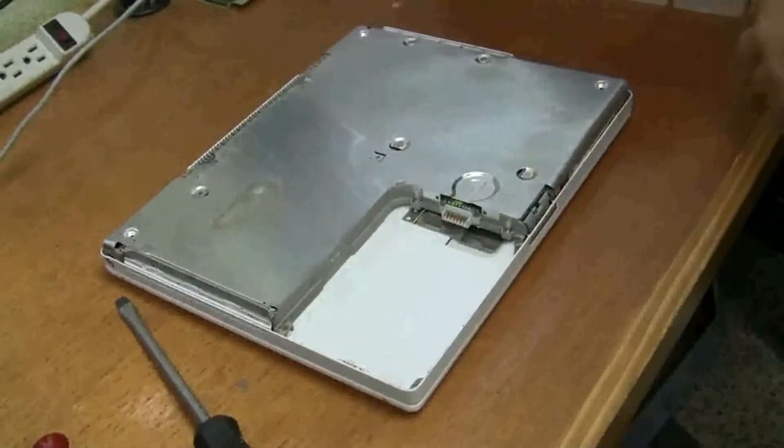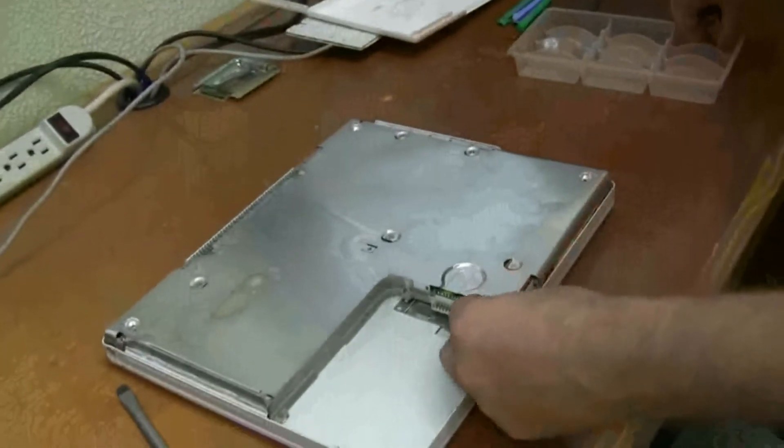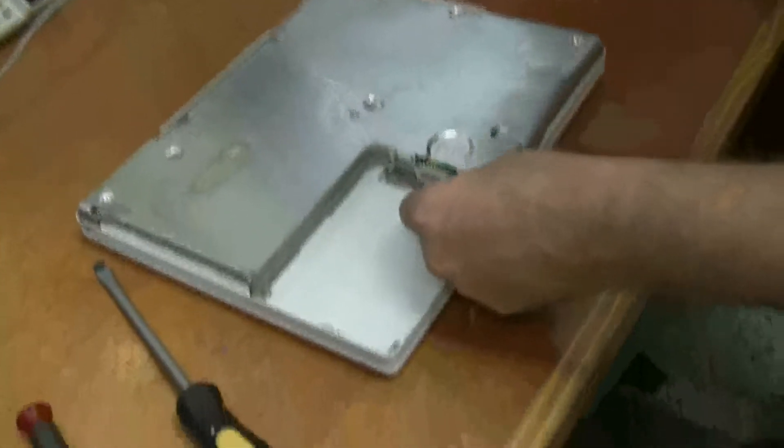Now, before you put the bottom case on, you're going to want to put these little greasy springs back in, right — where the battery compartment is.